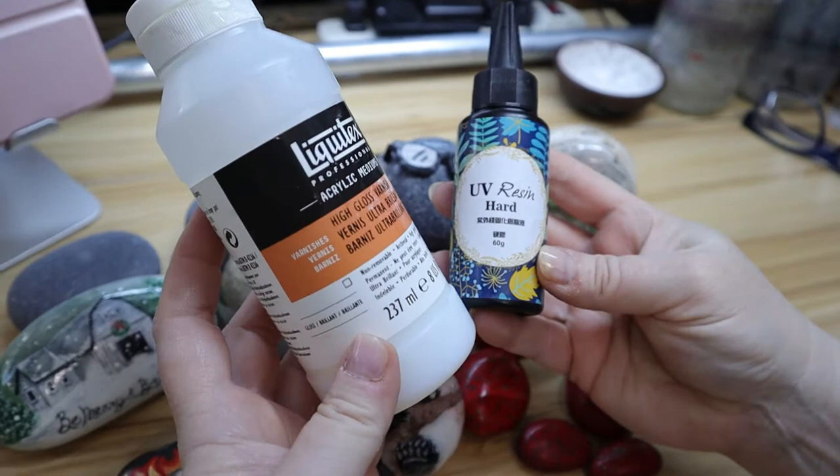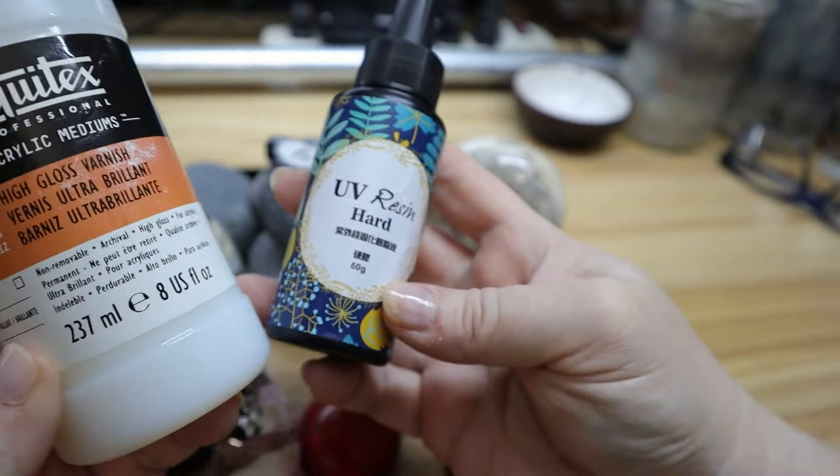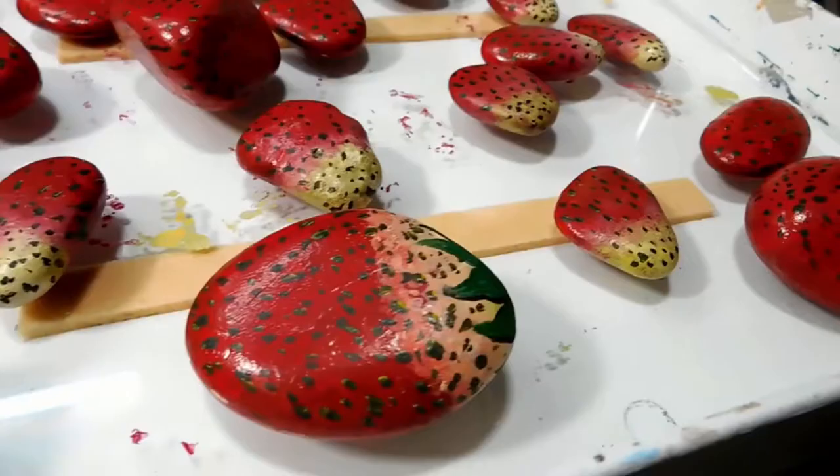These are the two products I like to use to seal my rocks: Liquitex acrylic medium high gloss varnish and a UV resin that you don't have to mix — it already comes mixed.